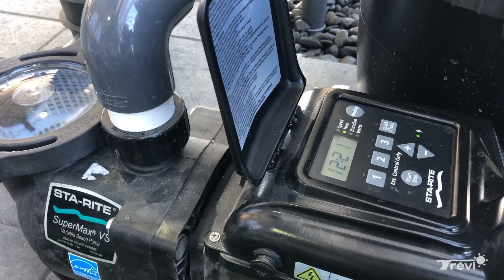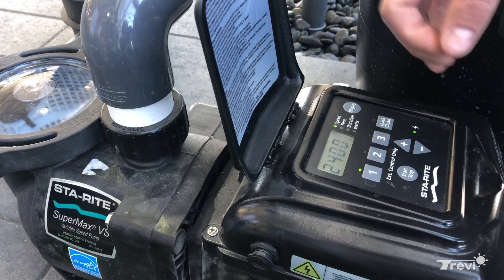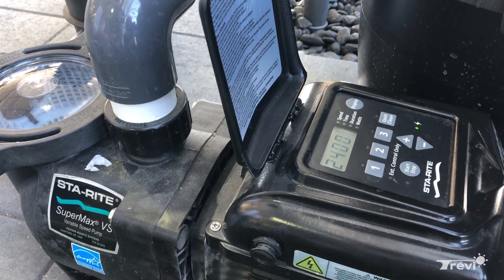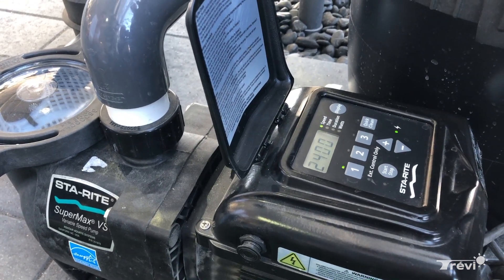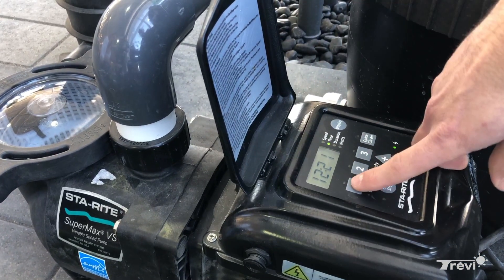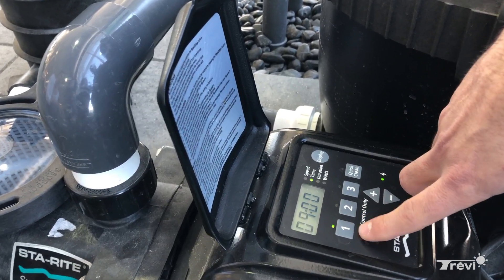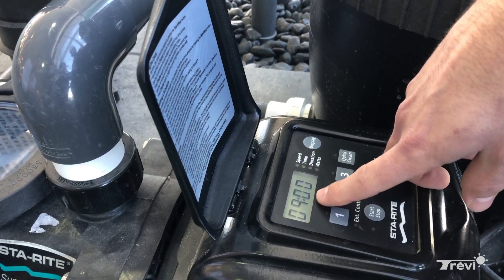The actual RPM that you're going to set will be a matter of preference, and there are a few things that will vary depending on the size of the pool. The lower that number is, the less the pump is pushing, but also the less energy you're using. You can't have it too low though, because you need good circulation and filtration in your pool.